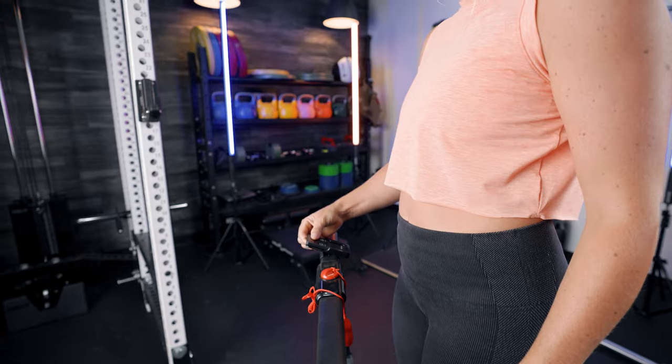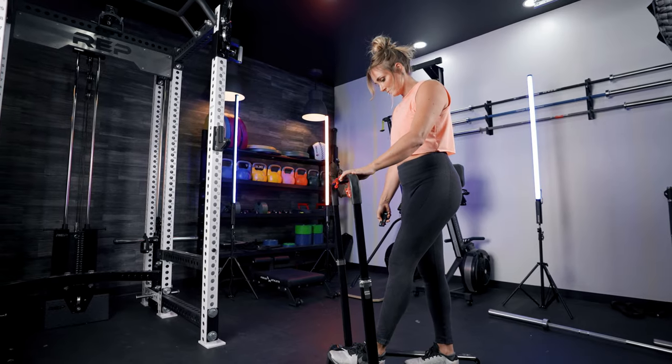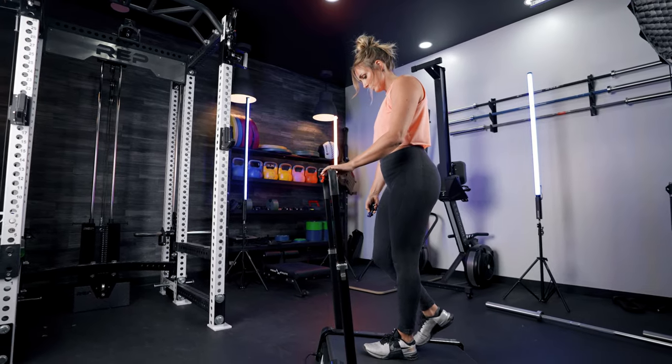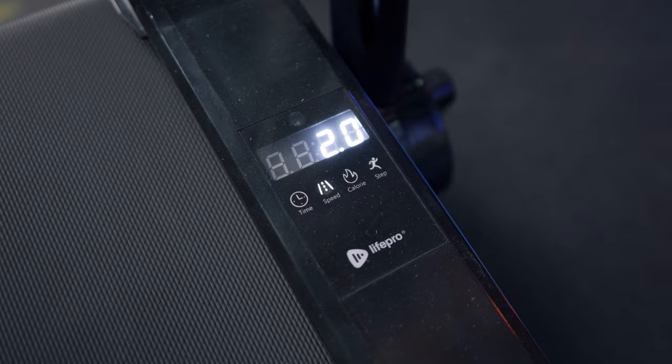This treadmill comes with a remote, so if you are somebody who is bad at keeping remotes, don't get this — because if you lose the remote you won't be able to use it. The remote controls things like start, stop, and speed settings, and there is a small LCD display at the bottom of the treadmill that shows you all of your metrics.